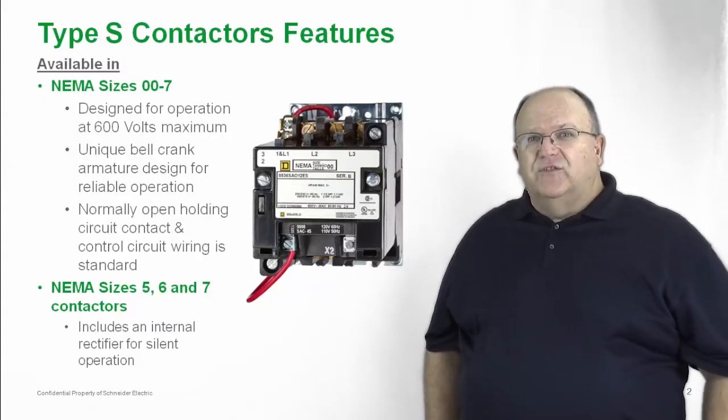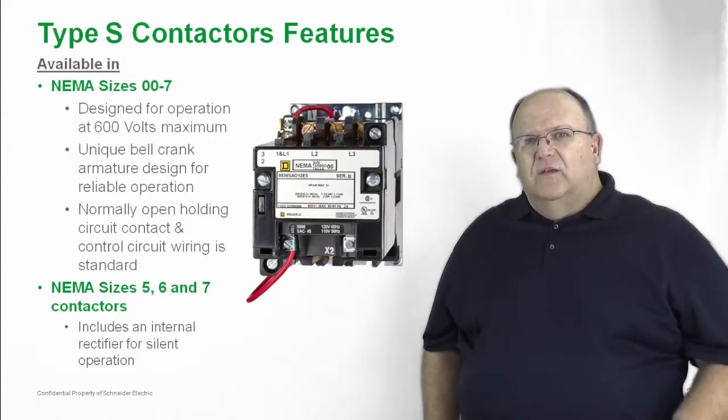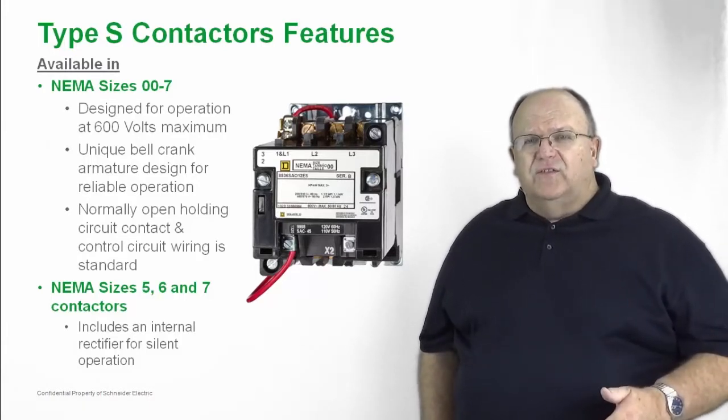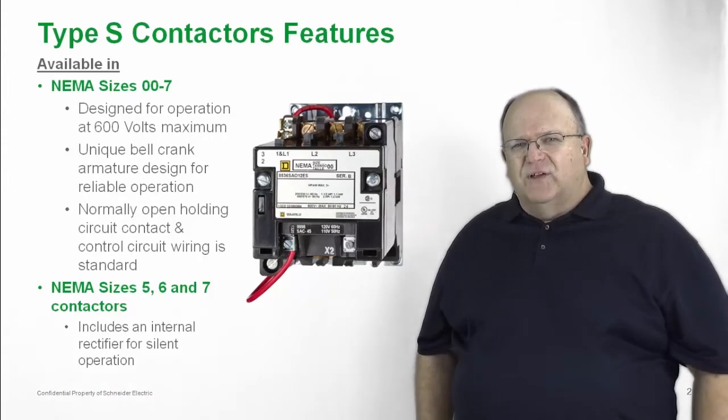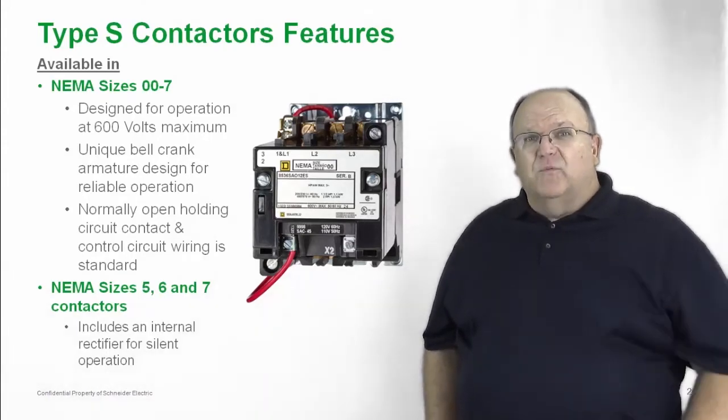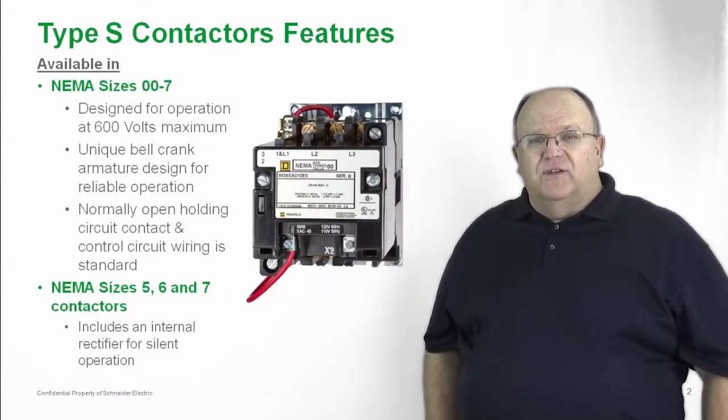Applications such as hospitals, schools, colleges, universities, and libraries all require silent operation of a contactor, and we get that with our NEMA sizes 5, 6 and 7.